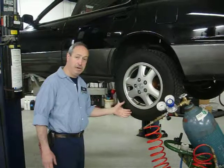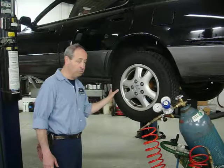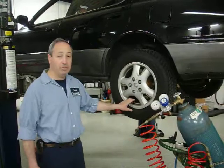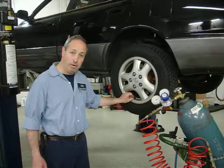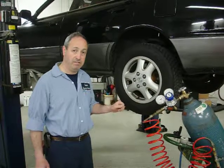We let the air almost completely out, just about to maybe two or three pounds — enough to hold the bead on. Then we take the pure nitrogen we have and fill the tire at about half the capacity of pressure than it normally takes. At that point we put the depressor back on and let all the pressure out, including some of the nitrogen which gets wasted.